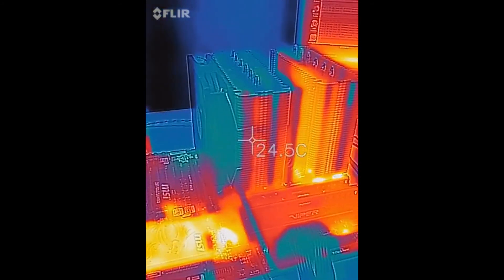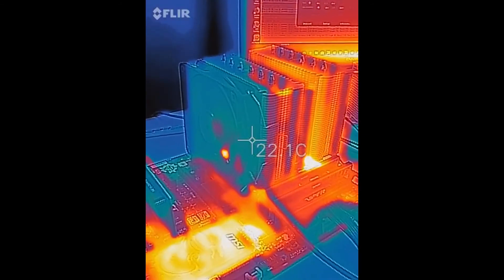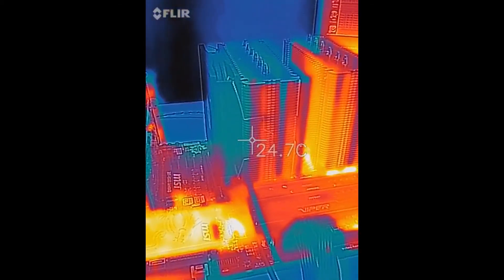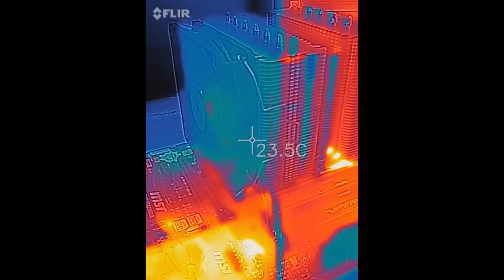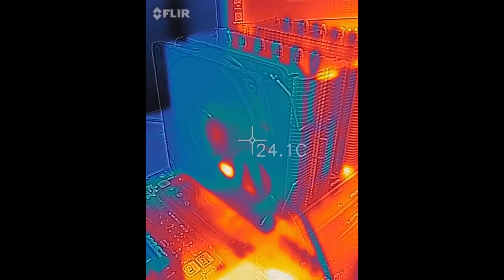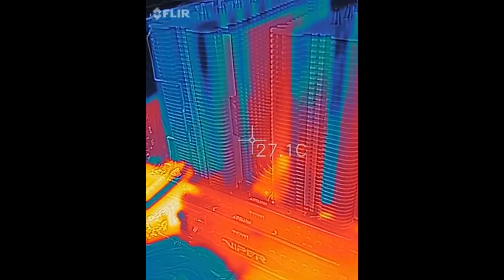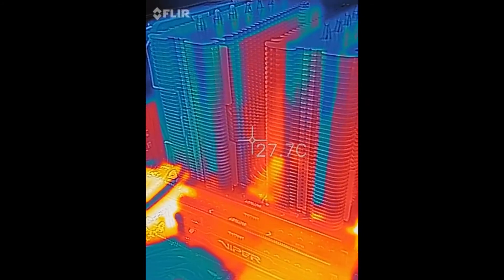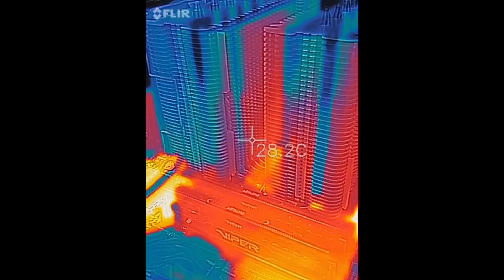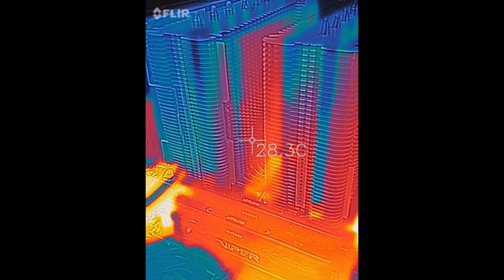Next we'll go ahead and apply the 24 volts to it, which should bump the RPM up to around 2,000, and then we'll see what that does to the temperature. Now we are running 24 volts from the external power supply to the NF-F12, so it is not being powered by the motherboard. It is louder now since we are spinning at the 2,000 RPM level and we are certainly moving a lot more air. Looking at the back of the first fin stack, we are a little cooler — we started out around 29, then got up to 31 with the fan running at the slower motherboard-supplied voltage.